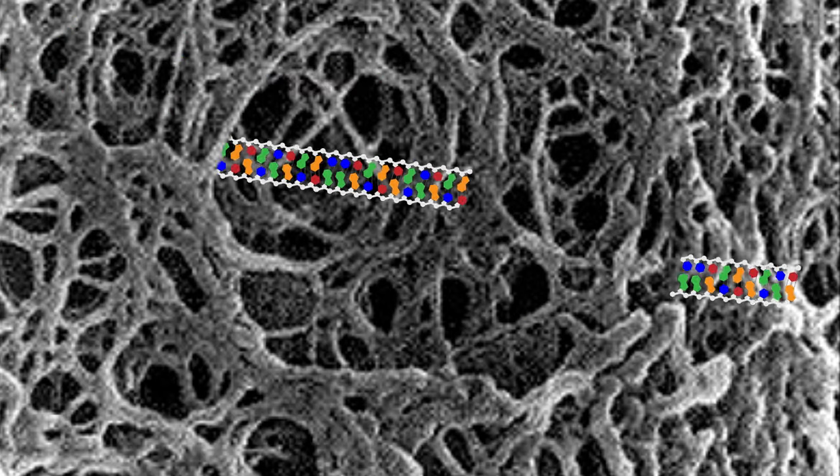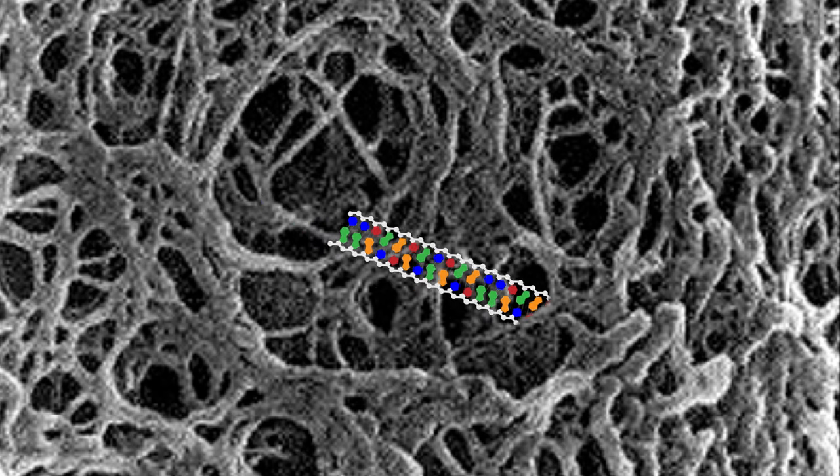When moving through such a complex substance, the size of the DNA fragment determines how quickly it moves. Short pieces of DNA will move quickly through the gel, zipping through all of the pores without difficulty, while long pieces of DNA will encounter more hurdles moving through the small pores, making them move more slowly. In this way, we can use gel electrophoresis to separate a DNA sample based on size.